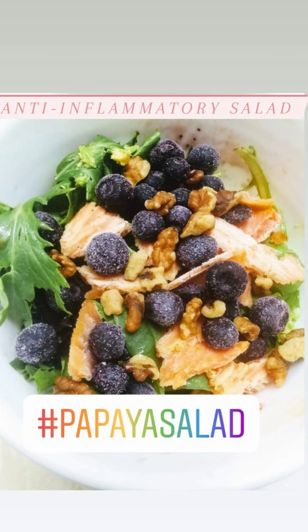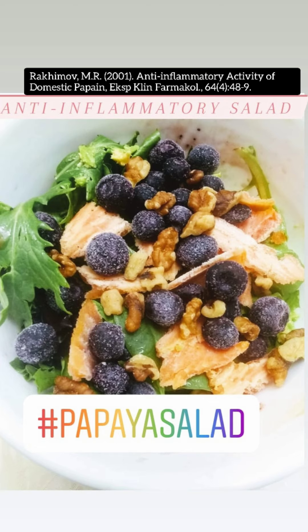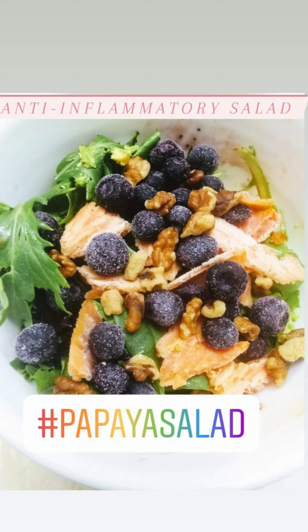In this first picture, this is a papaya salad. When you think papaya, think about the anti-inflammatory enzyme papain. Reduce pain with papain. Papain is an amazing anti-inflammatory enzyme, and papaya is rich in it. This salad is just a very colorful salad.